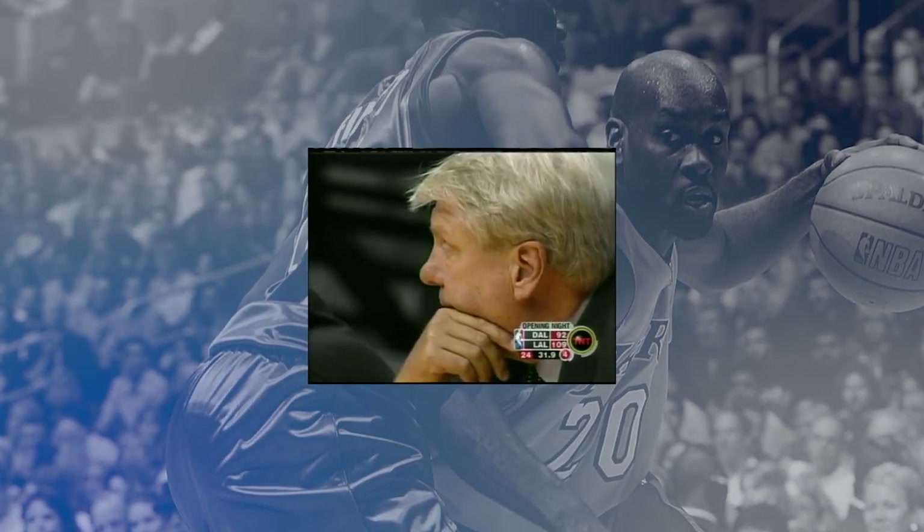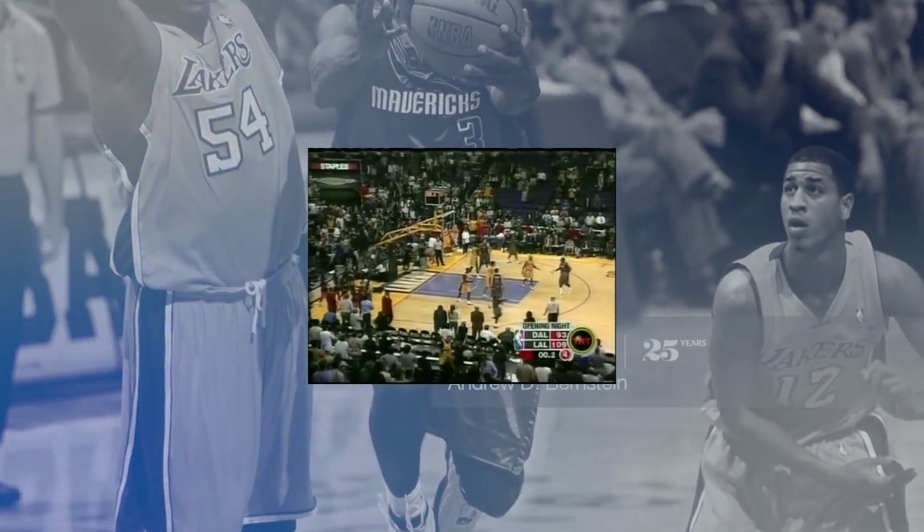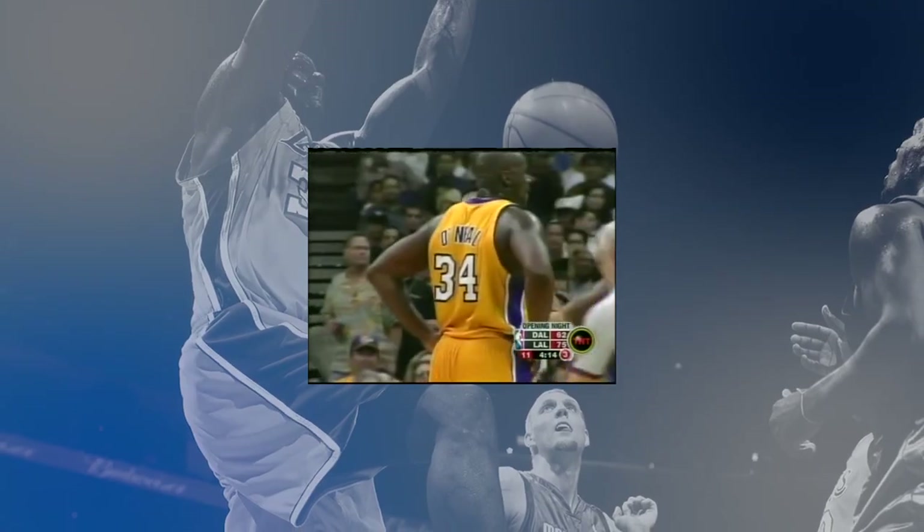Dallas went on to lose the game against the Lakers, being blown out 109-93, never once holding a lead. The uniforms were an all-around failure.